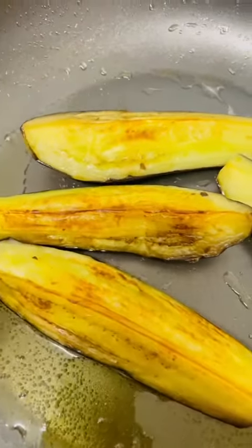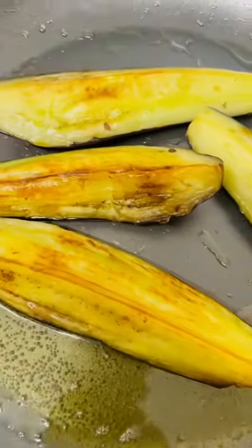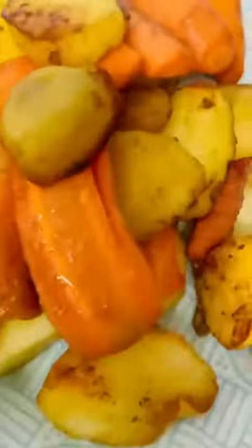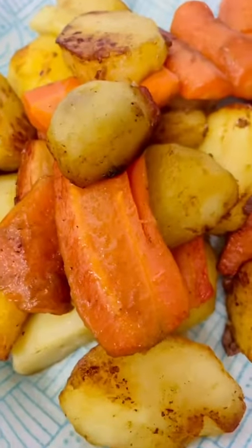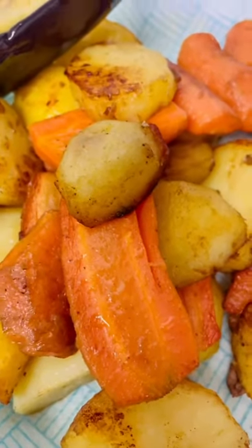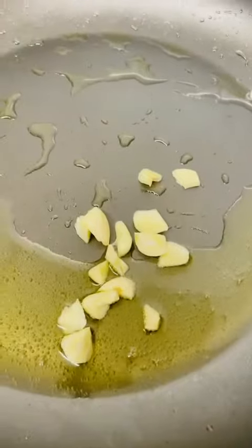Okay guys, I'm back. Today I'm frying aubergine because I want to make vegan spaghetti aubergine. I just fried my potatoes and carrots, and now I'm going to show you guys how to make vegan spaghetti with aubergine, carrot, and potatoes. I'm frying my garlic.